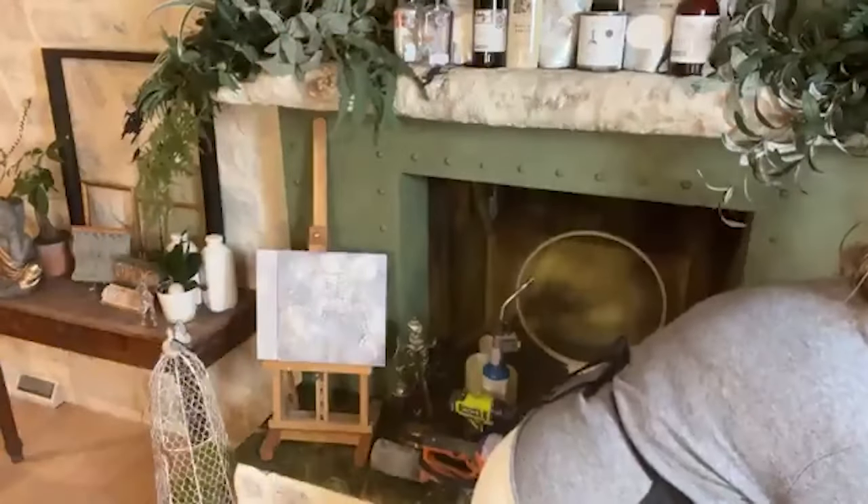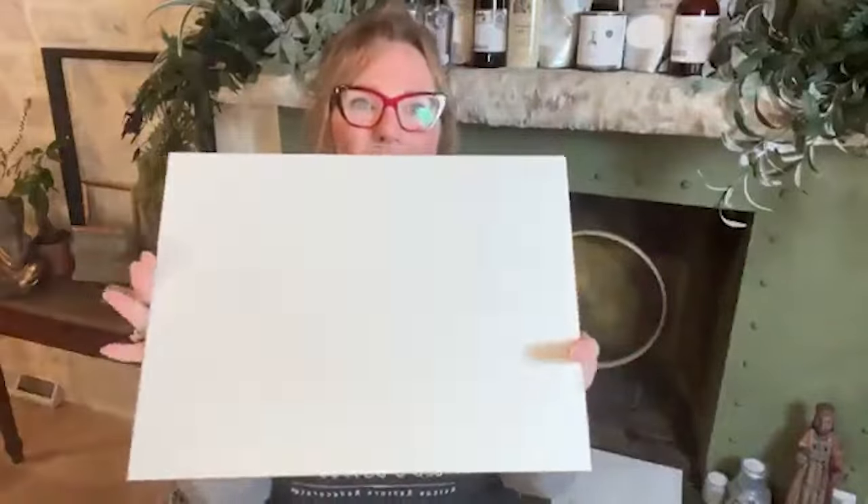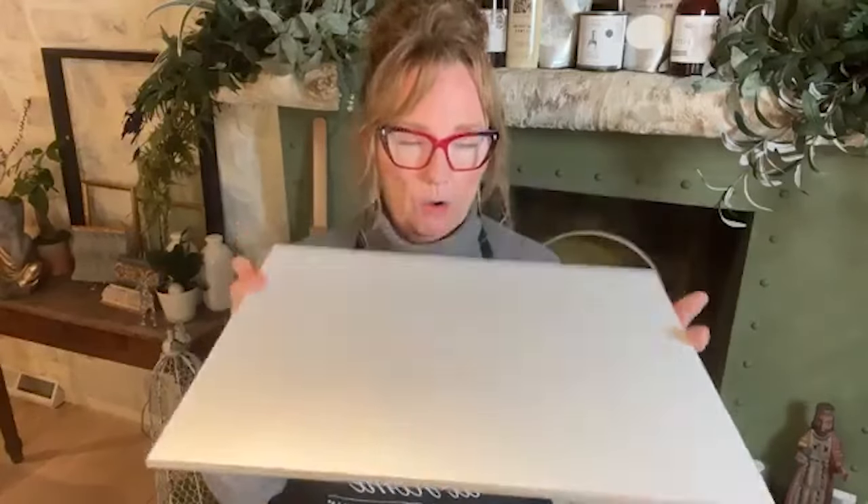The next step is applying your One Step Ballet White. I'm not going to show you that part because I already did it. Basically, you're just going to roll on the whole counter from start to finish everywhere — roll your edges. Put two coats. Roll it on with a whiz roller. You could do a regular roller too; I probably wouldn't do a paintbrush because you could leave brush marks and we want it as smooth as possible.